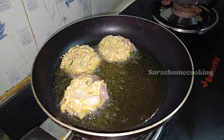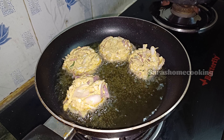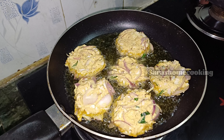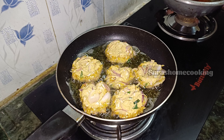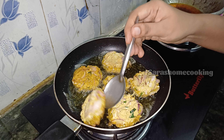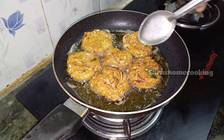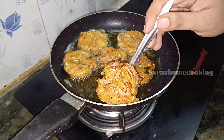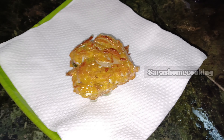Now we put it on one side. Now you can add a filter paper in a plate. Now you can add it — 3 snacks are ready.